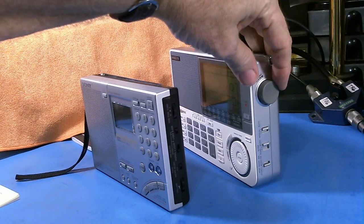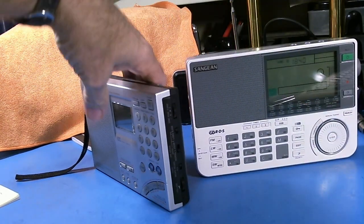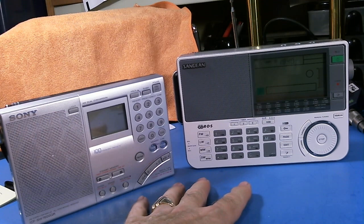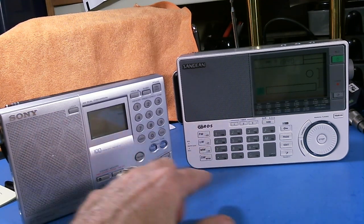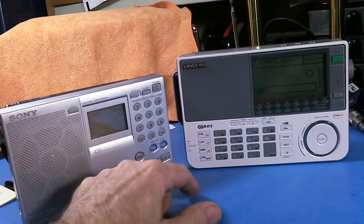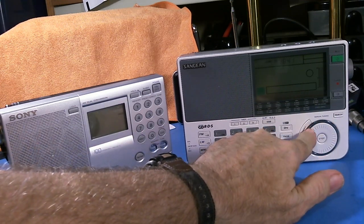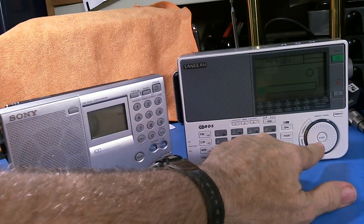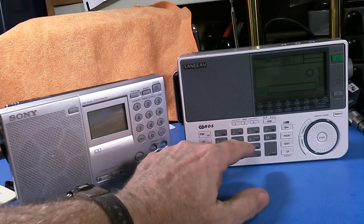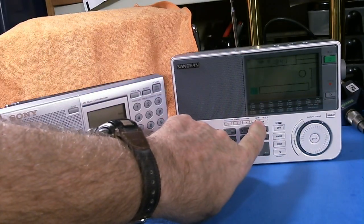The Sony has narrow or wide band selection and a volume knob. Now, there's a big difference in tuning. Both of these radios are different from conventional radios. The Sony uses buttons to digitally tune, and you can also tune by using the keypad and memory. The Sangean uses a wheel to tune, and I prefer the wheel over the buttons — that's just my preference. It also has a touchpad for direct tuning to a frequency and a single sideband mode.